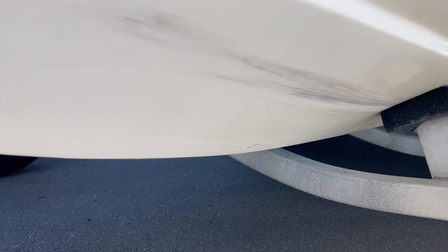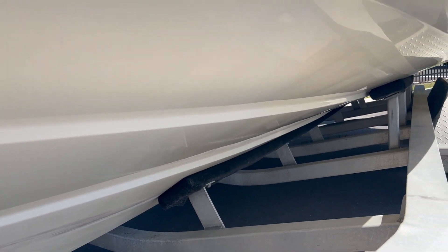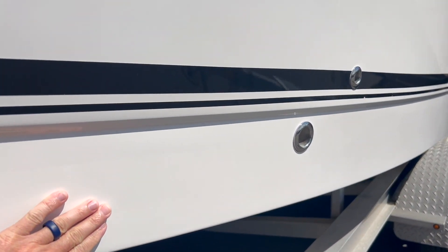Running surface is in pretty good shape. Looks like from trailer in the boat we got some bunk marks, a little scuffage down there, a little scuffage on the keel just from beaching and things of that nature. Nothing structural, nothing that can't be fixed.